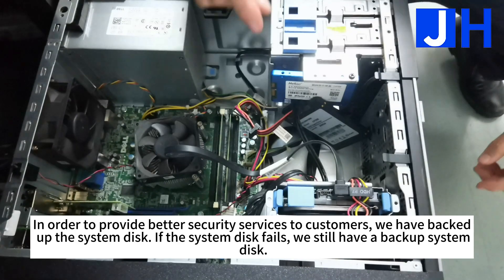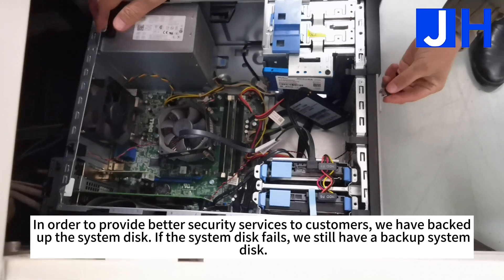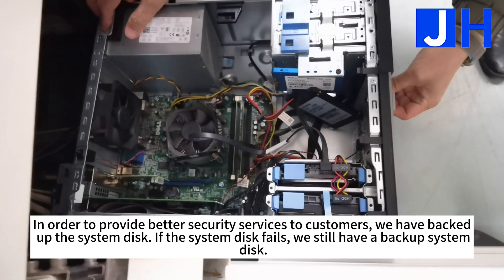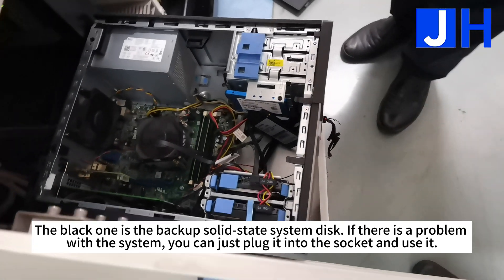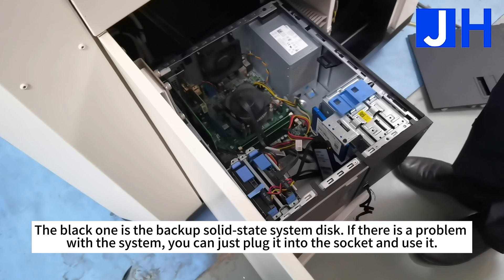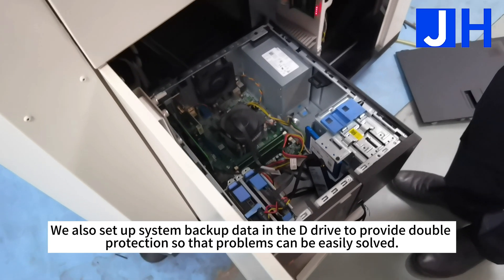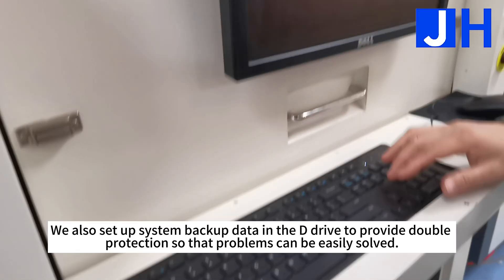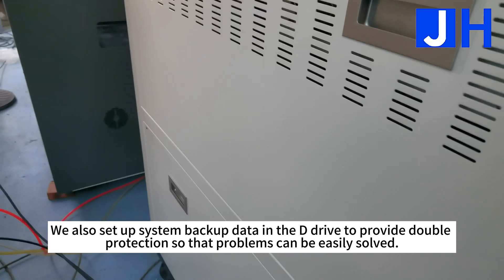In order to provide better security services to customers, we have backed up the system disk. If the system disk fails, we still have a backup system disk. The black one is the backup solid-state system disk. If there is a problem with the system, you can just plug it into the socket and use it. We also set up system backup data in the D-Drive to provide double protection so that problems can be easily solved.